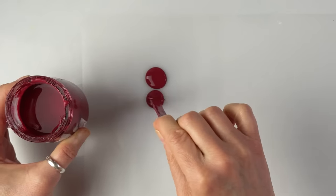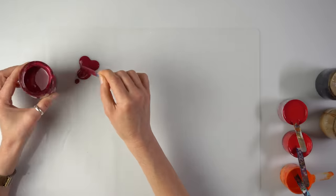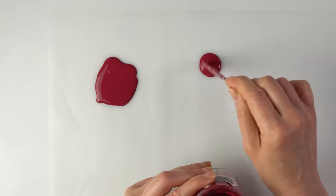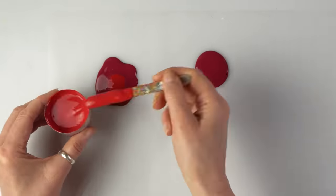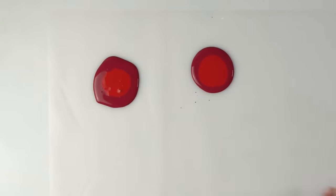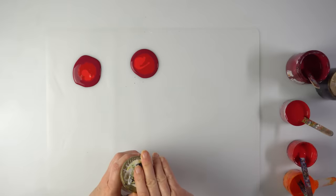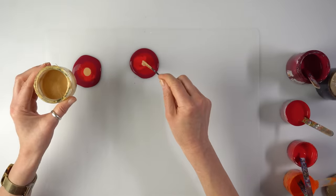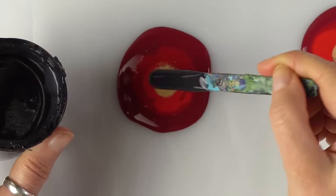Drizzling the paint — maybe not necessarily like this, I can just make one blob and some more here. This will be the darker petals — crimson, red on top. I don't even know what color this is, as I mixed it myself. And now a little bit of gold, and some black.